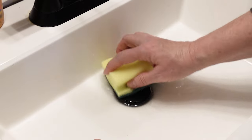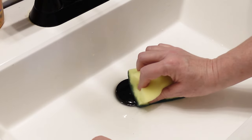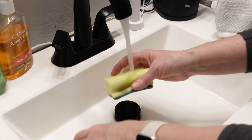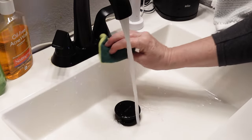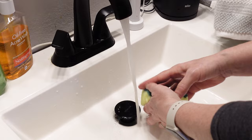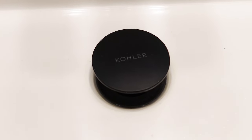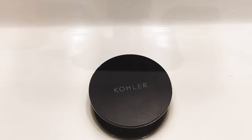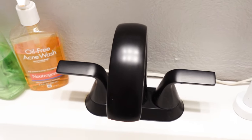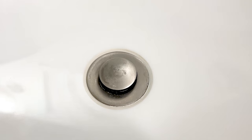Now, if you have really built-up hard water, you may have to use a scrubber like I'm doing right here. But this is an easy way to get rid of those hard water stains and deposits that happen in your sinks. If you have hard water, just be sure to test it out first and make sure it's not going to damage the finish. I had no problem using it on my black faucet and even the nickel color-plated metal in my bathroom.